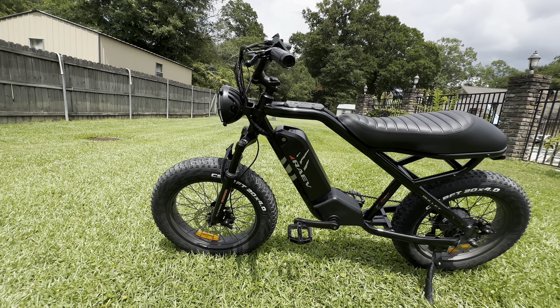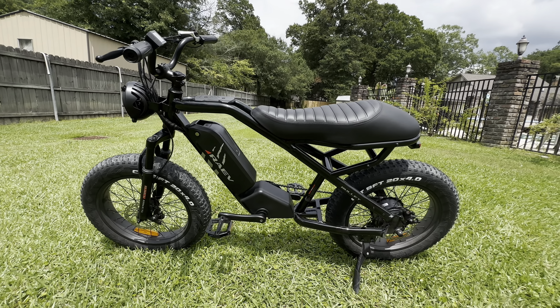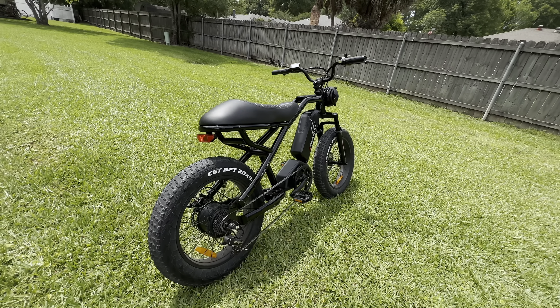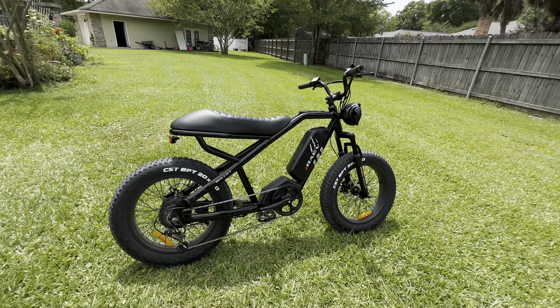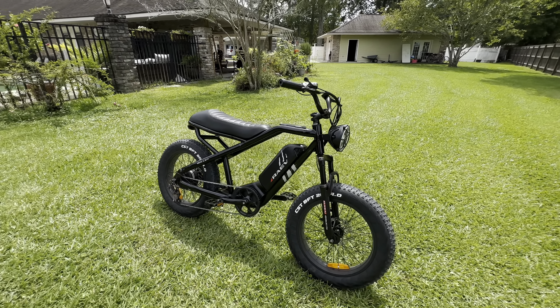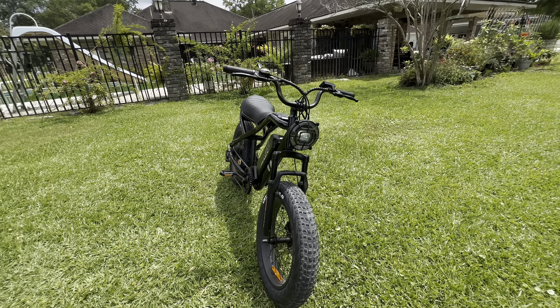The Bullitt is built with a steel frame, which makes it very sturdy and durable. This also helps it achieve a max payload capacity of 330 pounds, allowing it to accommodate different riders and carry extra gear if needed. The only caveat to steel frames is their weight — at 75 pounds, it's a little on the heavier side, so if portability is a priority for you, this is something to be aware of.